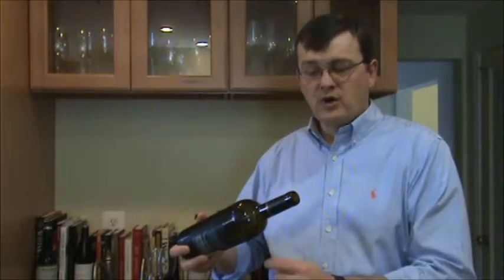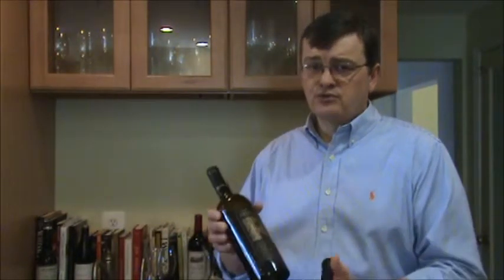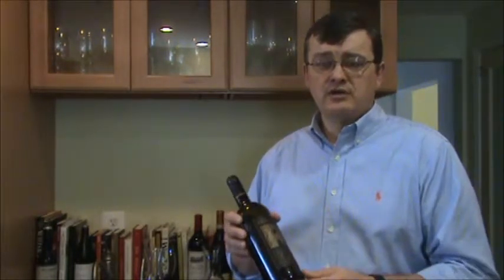Now if we were going to decant for sediment, I would actually treat that bottle of wine a little bit more delicately. There's even a setup where you might put a candle or use a flashlight. I used to carry a small flashlight with me, and I would decant the bottle very carefully using that flashlight so that I could watch the sediment stay in the bottle while the wine went into the decanter. These days, most restaurants are using relatively young wines — wines don't have as much sediment. We're not serving older wines that have a crust on them. So we're really decanting for aeration, and that's important.